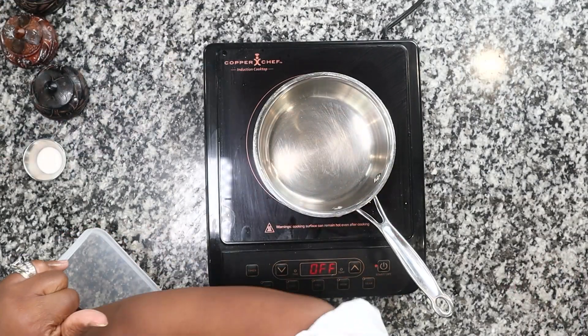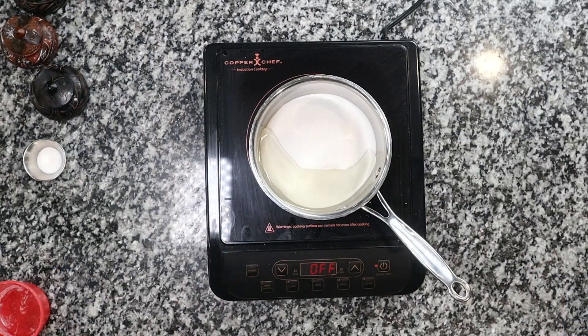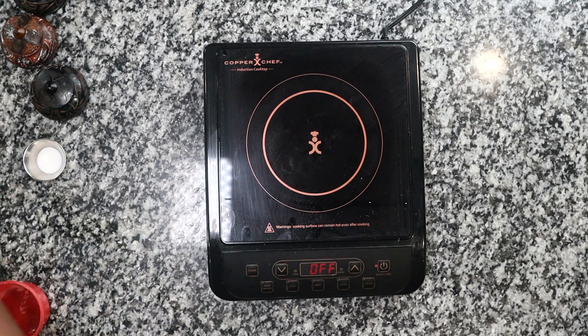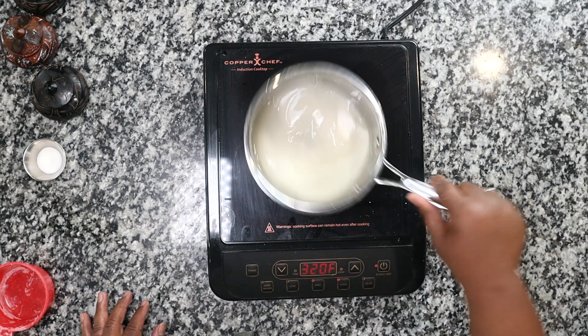This is a quick, simple, kid-friendly dessert. In a small sauce pot, you are going to use one cup of sugar — this can also be done in the microwave in 30-second intervals. Add three-fourths cup of light corn syrup, then just enough water, probably about a fourth of a cup, to make it sandy. I'm going to put my induction on medium-high.